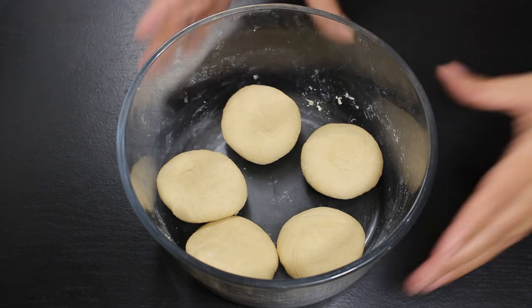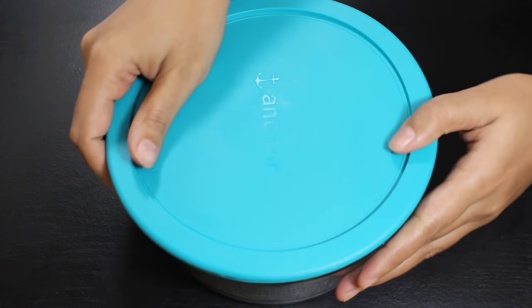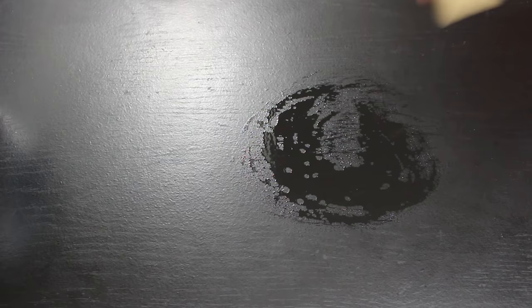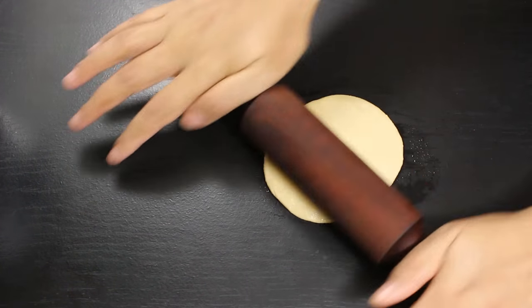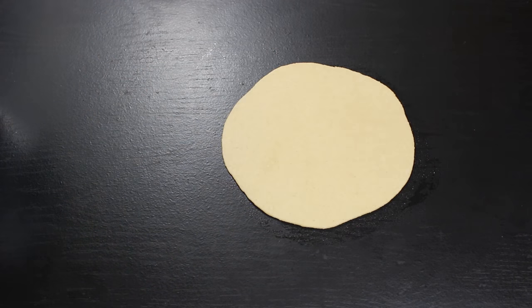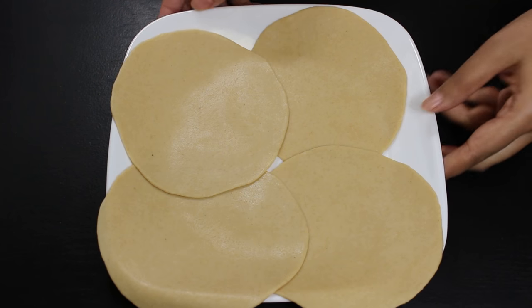Now let's start rolling the dough balls. Make sure to use oil to roll instead of dry flour, because while frying, dry flour can turn black and the puri color and texture will not be perfect. So apply some oil on the surface where you will roll the dough. Now gently roll puris to make around a 3 inch disc. Be careful not to roll puris too thin, otherwise they will not be fluffy. Now our puris are rolled well — similarly roll all puris.